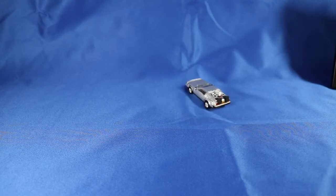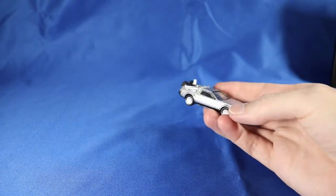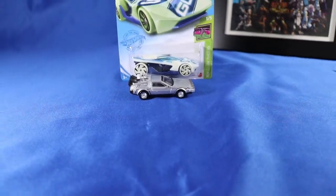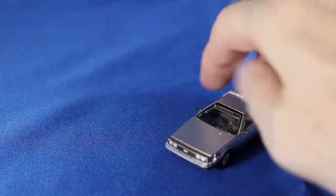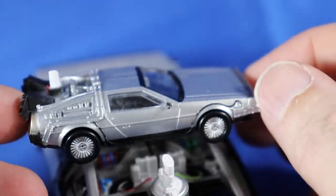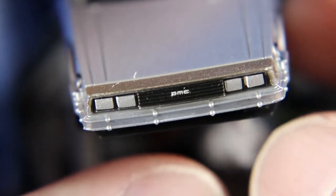Speaking of the car, let's have a look at that. Initial impressions are that it's very light and a little bit cheap feeling. It's about the same size as an average Matchbox or Tomica and completely made of plastic. It does roll pretty well. The colour is great and manages to pull off the brushed metal look of the DeLorean very nicely. I don't think it's painted on top, so they must have used some silver plastic for this one.